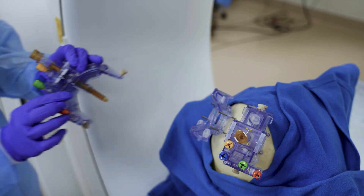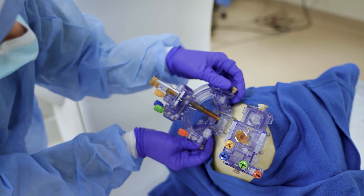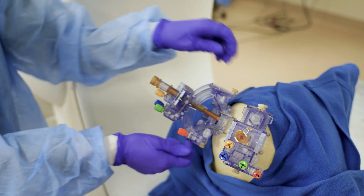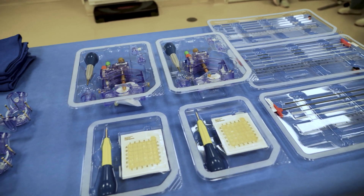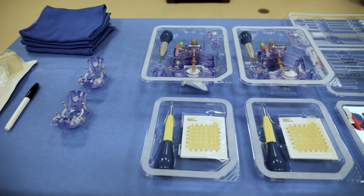With this example of a bilateral DBS lead placement, completing the insertion steps simultaneously decreases the required number of scans and increases overall procedure efficiency. Each kit arrives sterilized, calibrated, and ready to use for every case. There are no components to reprocess, increasing the feasibility of performing multiple cases per day.